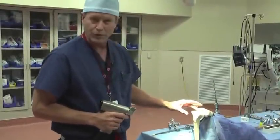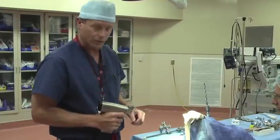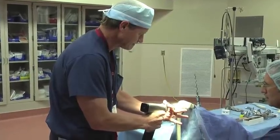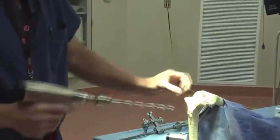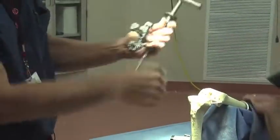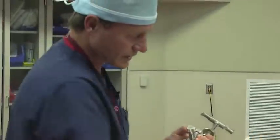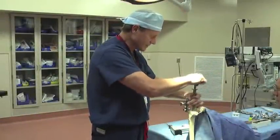We then bring the tibia forward and start to prepare that. This is just a personal preference of mine — I like to take off the tibial spines to make it flat where I can drill the next drill in. Now we're working on the tibial side. Once I have a good flat surface to work with, we'll come in and actually put our drill in again for a rod. We'll use an intramedullary rod — there are several different ways to do this; you can use an extramedullary rod, but I like using the rods that go down the bone, as I think we get a little bit better read on the alignment we want.